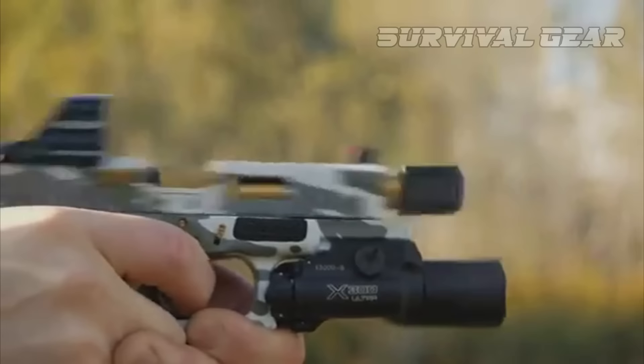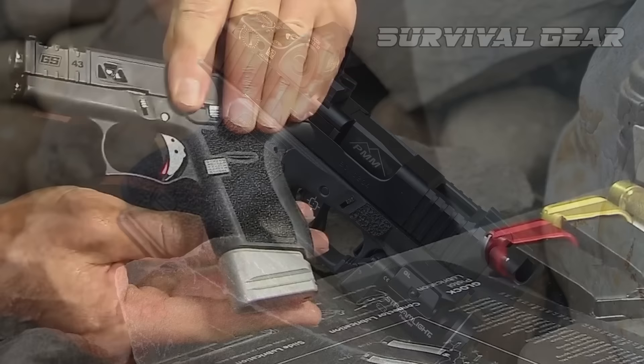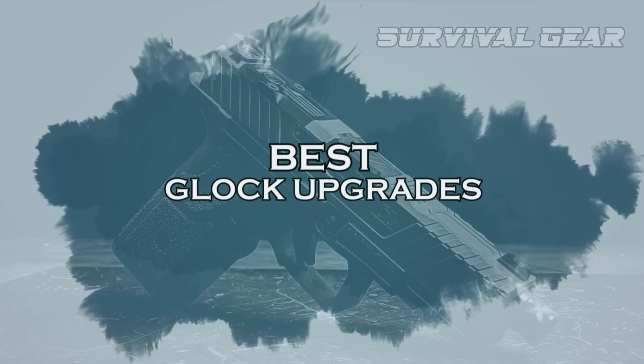From improved sights and triggers, to custom grips and slides, there are countless ways to customize your Glock to your preferences. In this video, we'll be showcasing our top picks for the best Glock upgrades on the market.